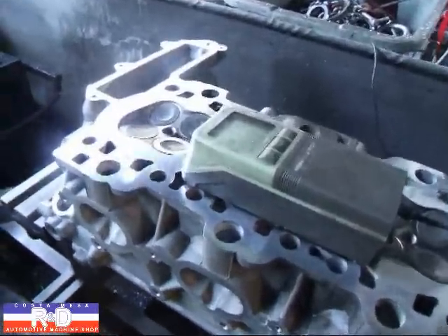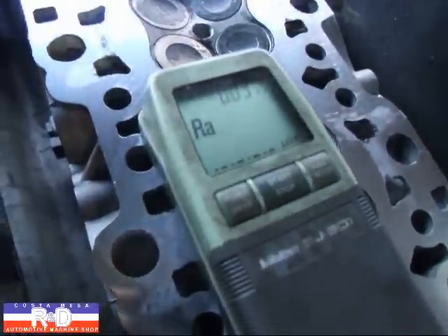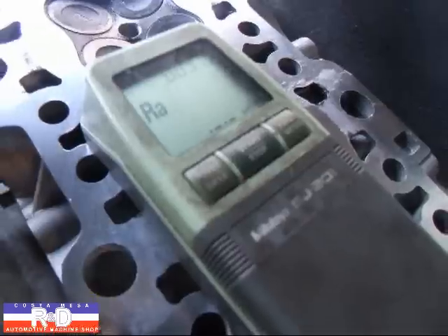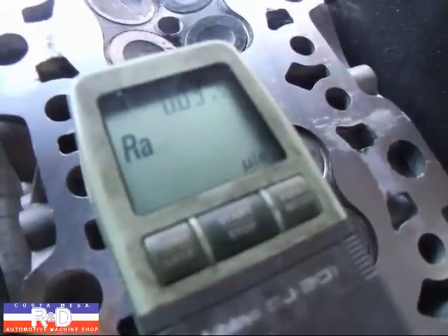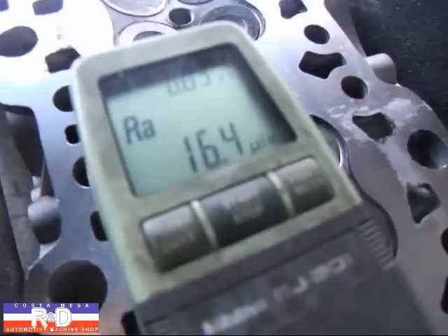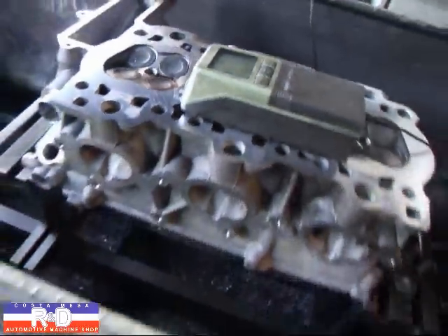We're going to use a profilometer to measure the surface finish that we achieved. This measures five regions of 30 thousandths each. As you can see, we came up with a 16.4 RA. The specification on this cylinder head needs to be at least 20 RA, so we've met that requirement.